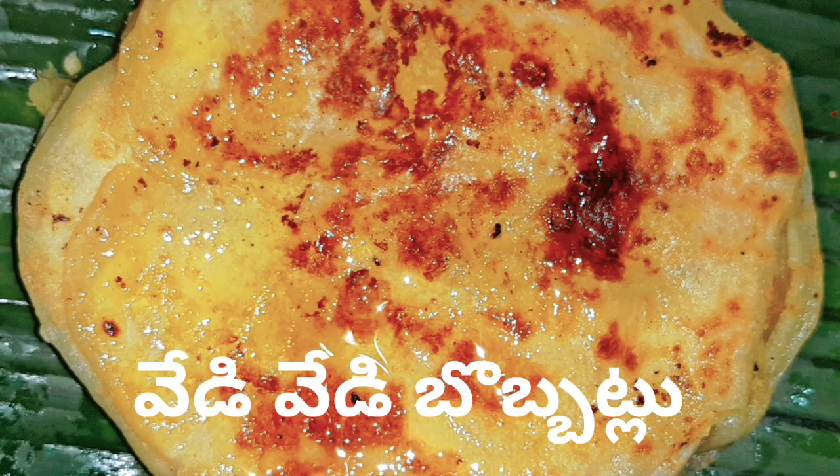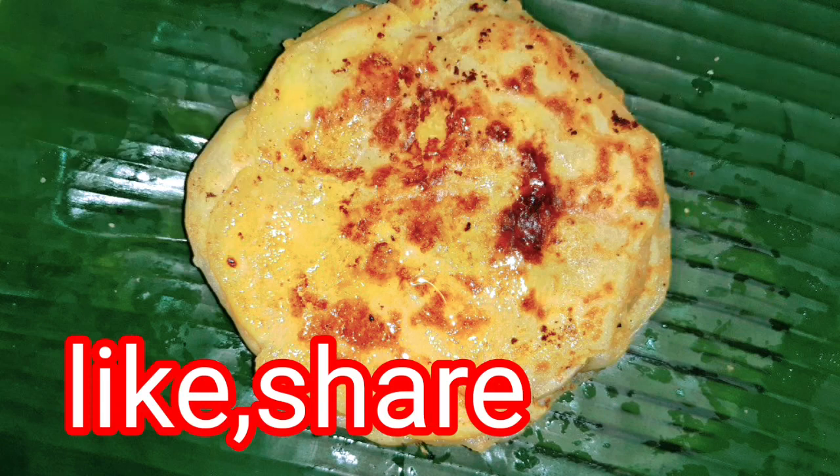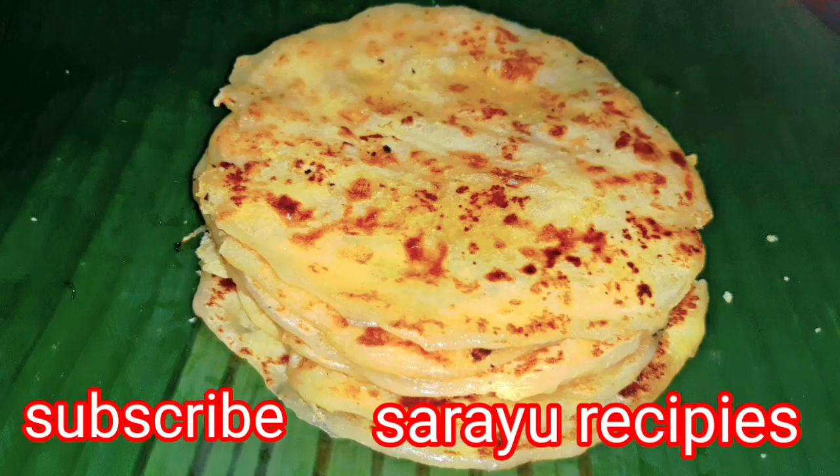Hello friends! Welcome to Sariyu recipes! We have a great recipe for you today. We are going to talk about tips and tricks.